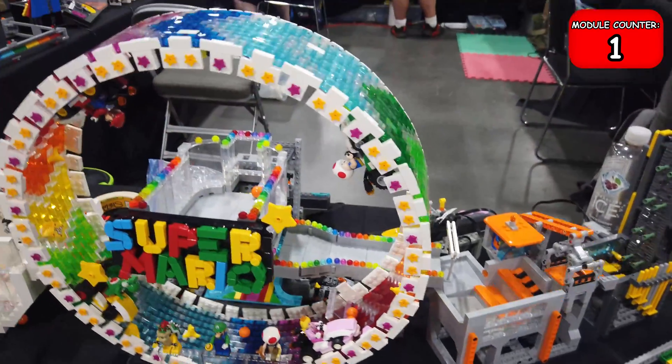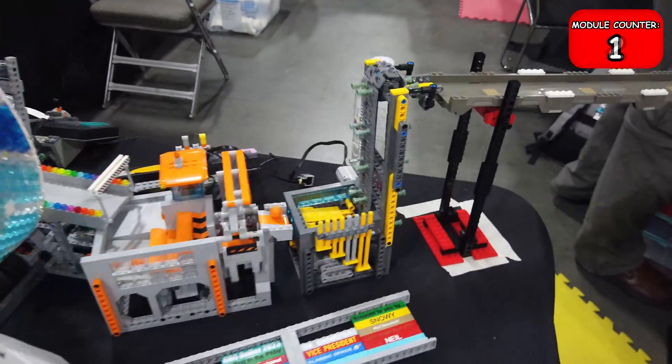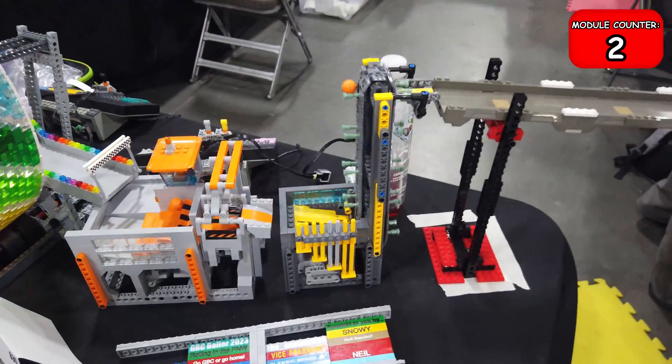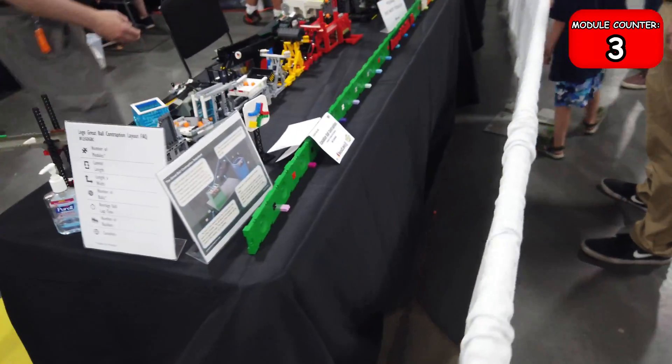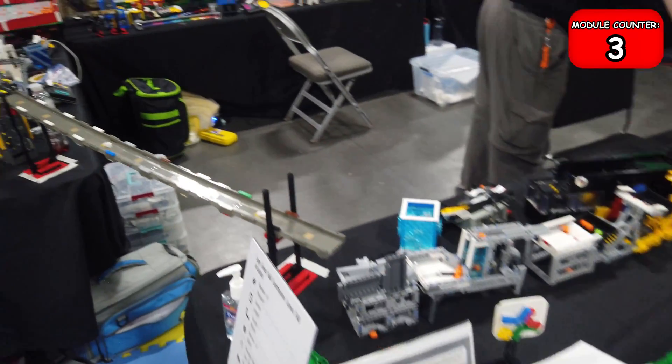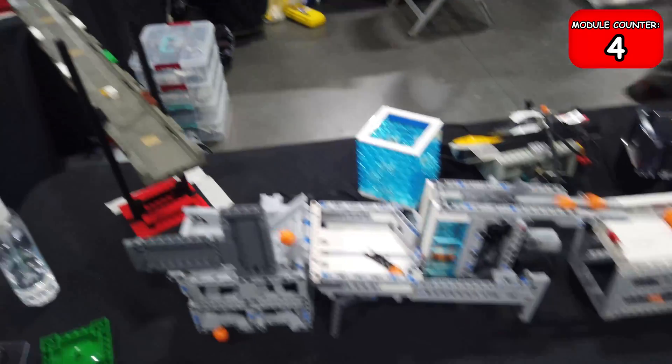The ring itself just takes the balls and then drops them off at the top and moves them on to the next module, which is this sort of construction module here. It passes them to this long bridge — that's the way that the builders are able to get in and out of the display, so they can go underneath that bridge.